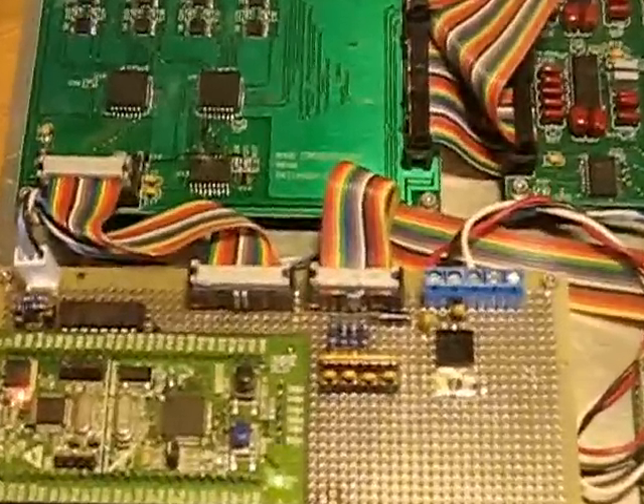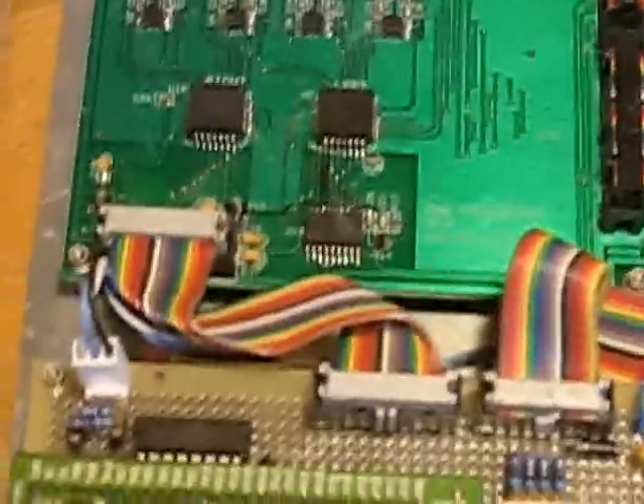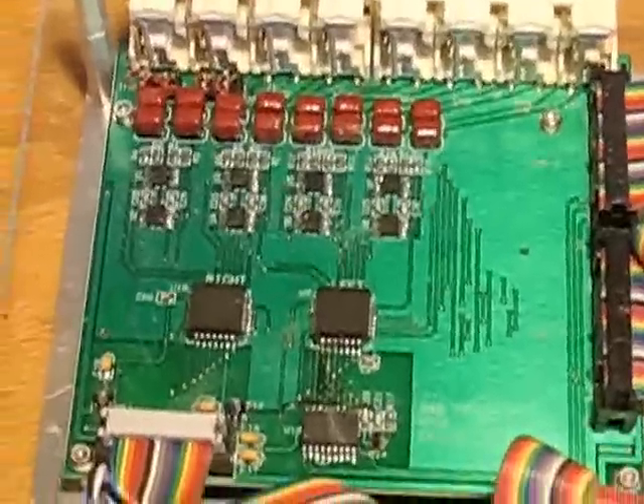In the back of the CPU board we have two ribbon cables. One, as I pointed out before, is for the remote keypad — that's the 15-pin D connector that cables up to the remotes. And the other is the I2C power connector that feeds the crosspoint board.